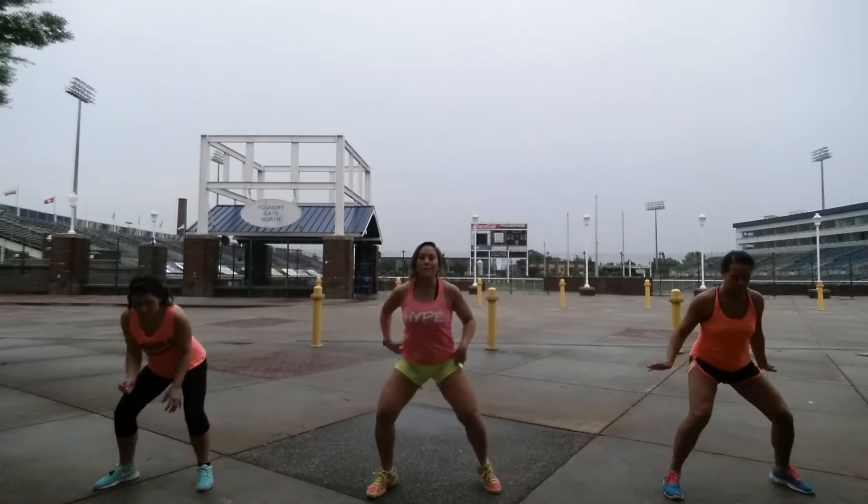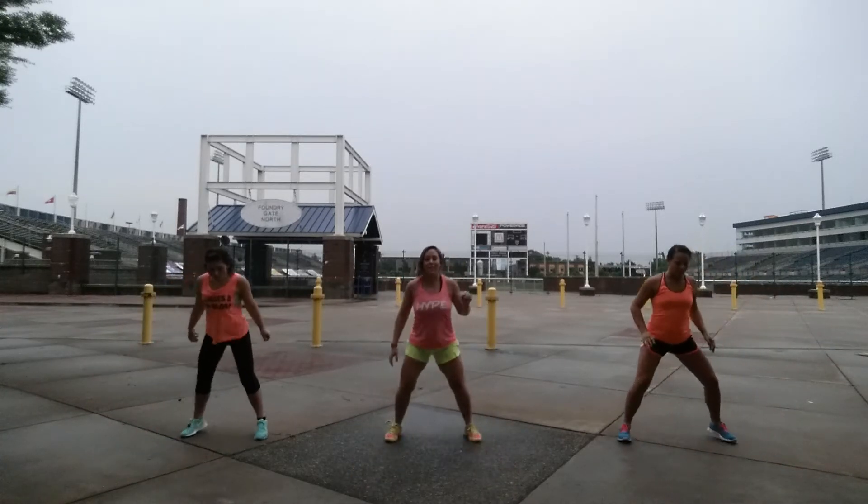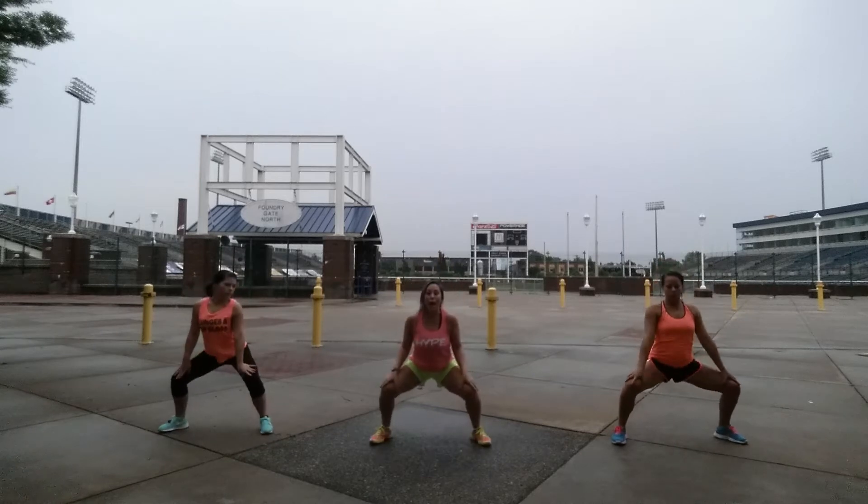Up, two, three, four, take it back. Hip, hip, squat, bring it up.